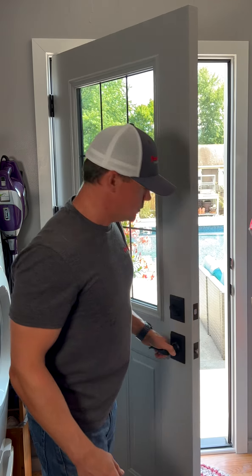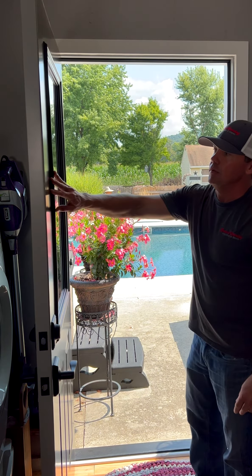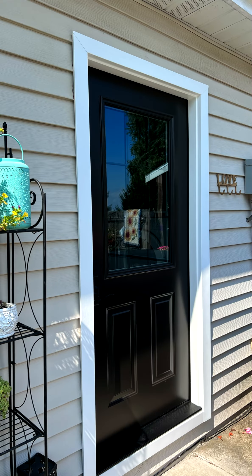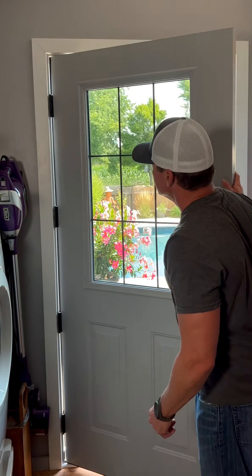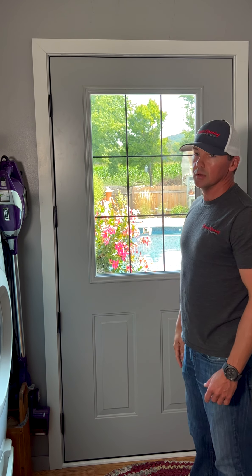Let's take a look on the outside. Nice bronze threshold. On this side of the door we did our beautiful rustic bronze color, and it's a two-tone colored door. Looks great on the outside of the house, looks great on the inside. Notice the four hinges as well — we do that on every single one of our doors for extra support.